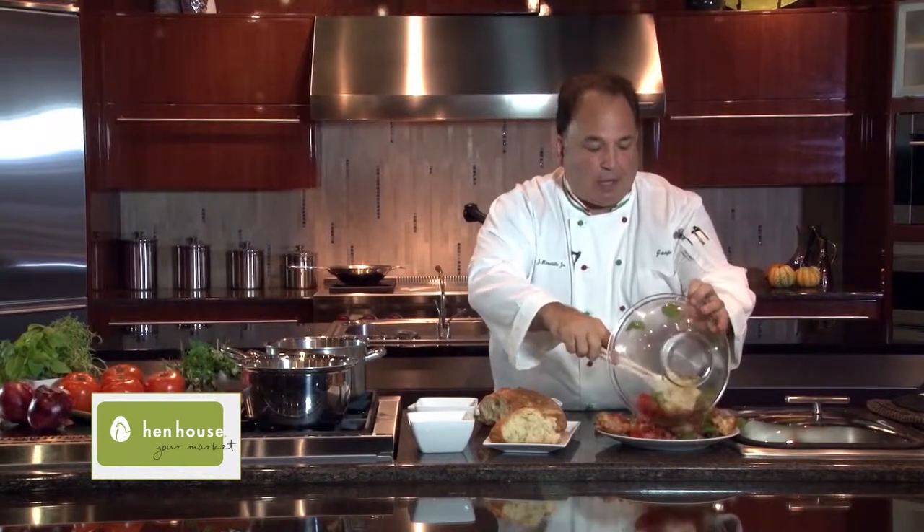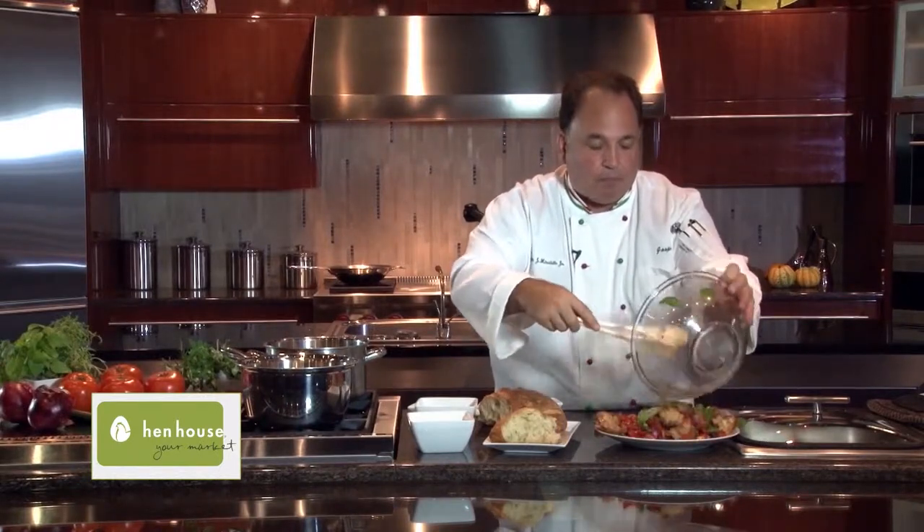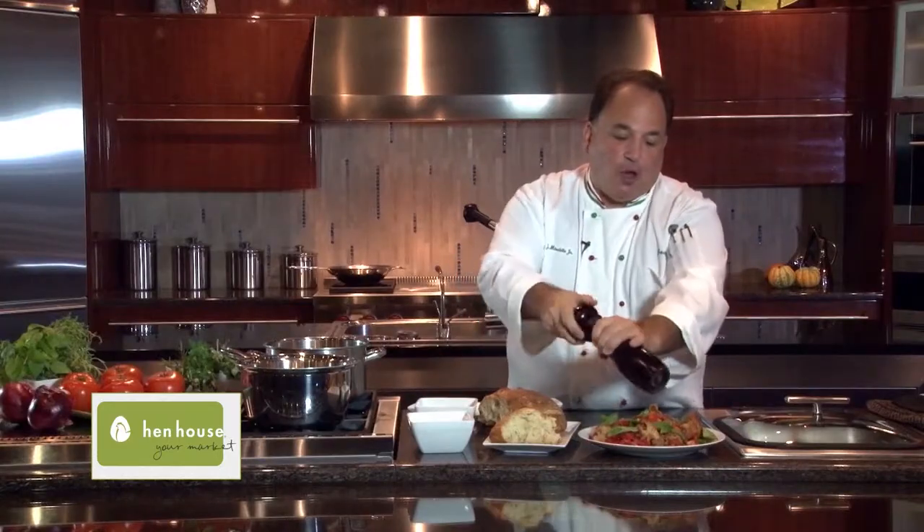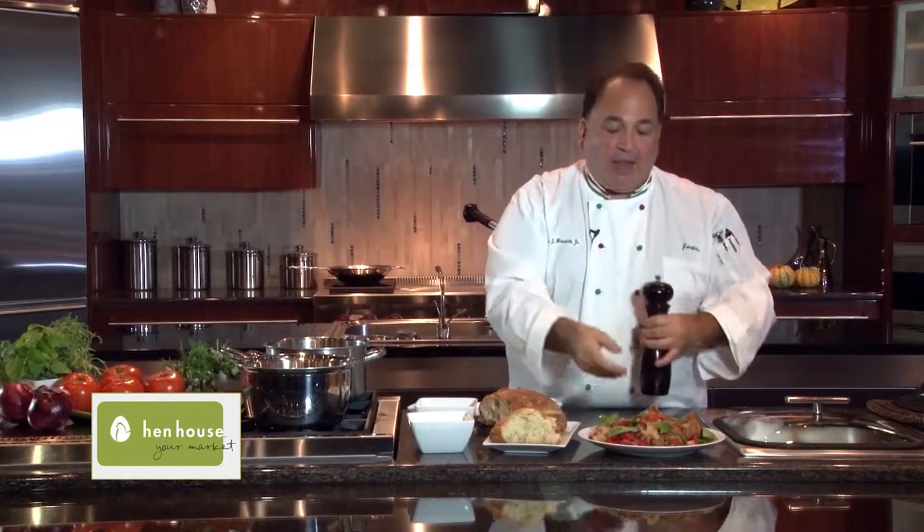Italian panzanella salad. I like to finish it off with a little cracked pepper. And there you have it — panzanella salad. That famous Italian salad, so easy to make, everyone in the family will love it.